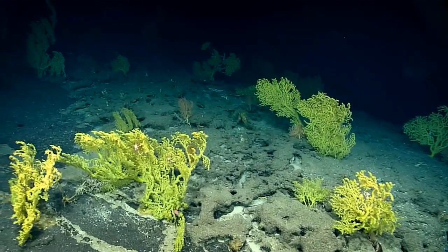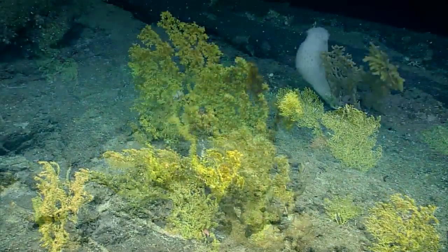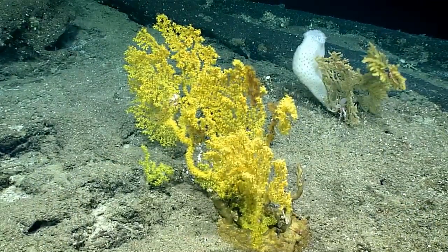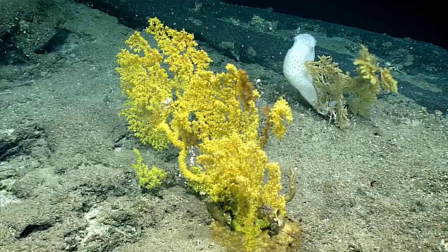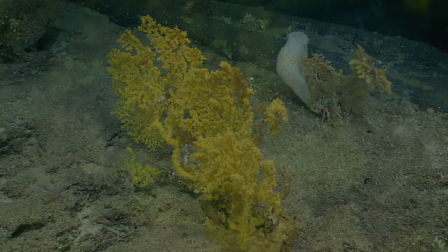These corals grow extremely slowly. So to have something this large, it's likely that this colony is possibly 2,000 years old.